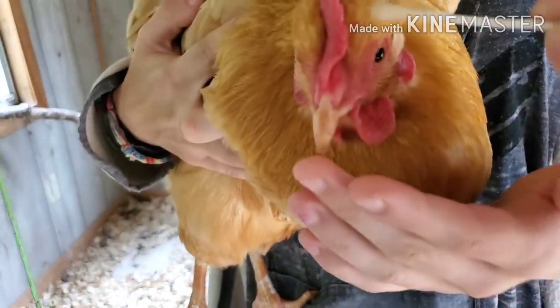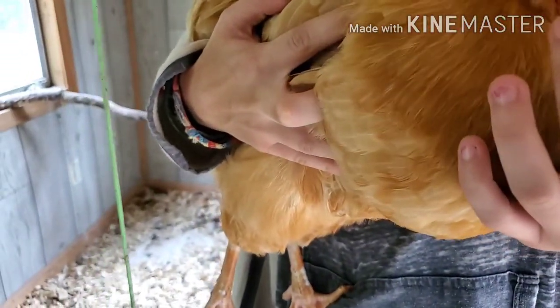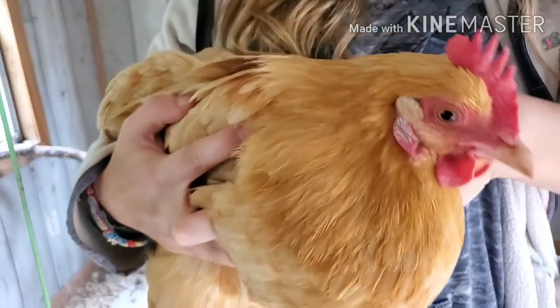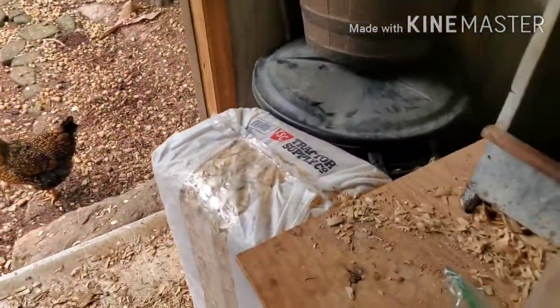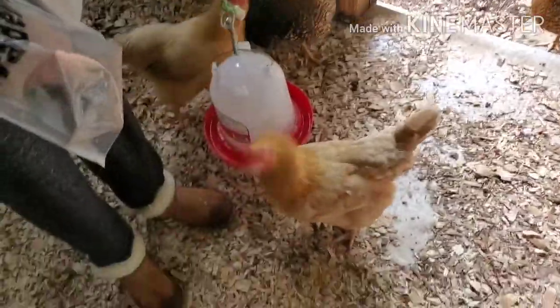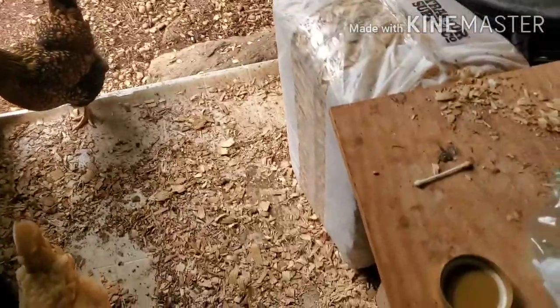She doesn't have much - I don't even actually see any - but I just want to make sure it's nice and clean so it doesn't happen again, since it did come back pretty quickly. Okay, get your treat. We're not double dipping anything.